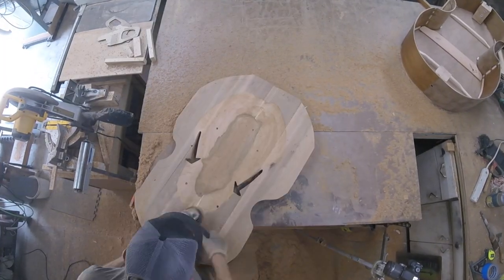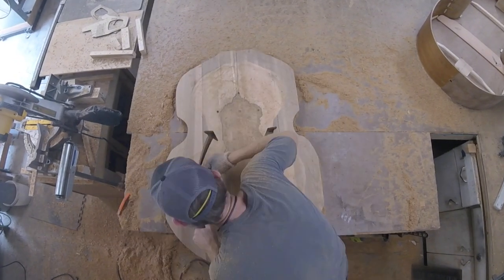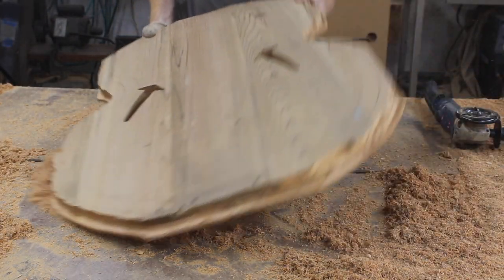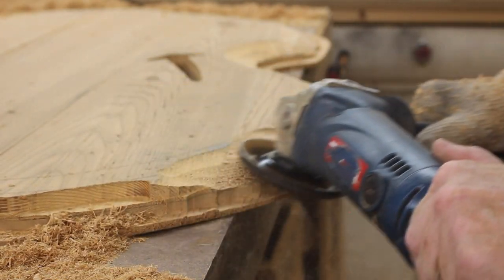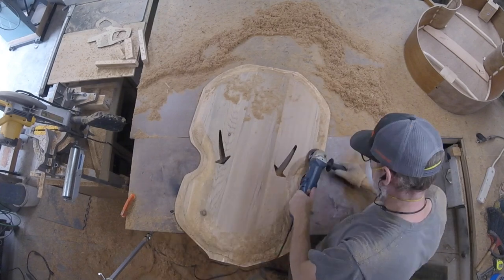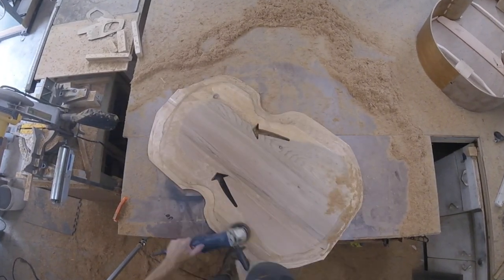I thought about taking this outside so I wouldn't make such a mess in my shop, but then I thought: I'm not a caveman, that's why I have a shop. I wanted to do the front last so I'd have a flat surface while doing the inside. Here you can see I'm roughing down to that guideline I roughly routed into the edge, so I know not to go any deeper. I just work my shape in, but with the turbo plane you really want to take small bites and stop and look and think a lot — this thing removes wood quickly.